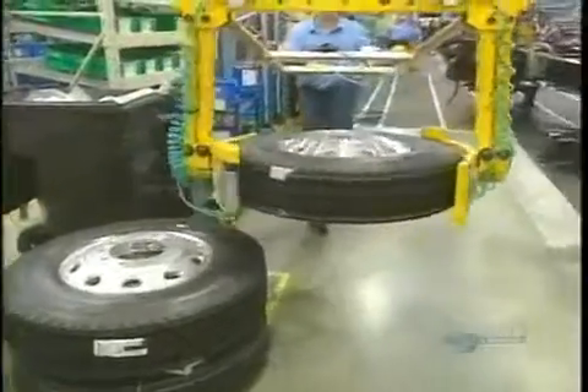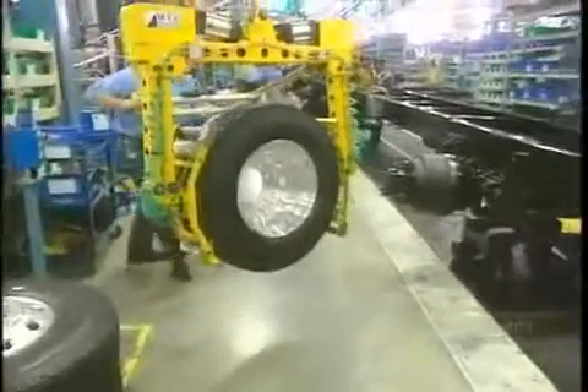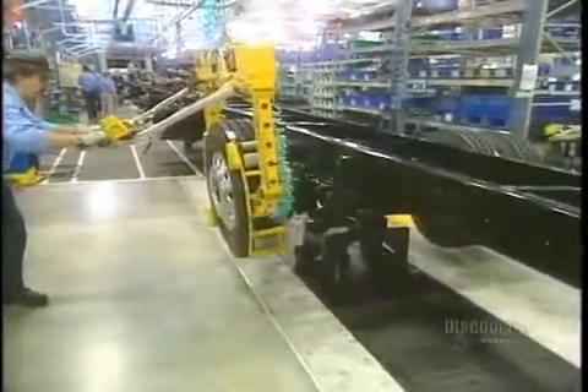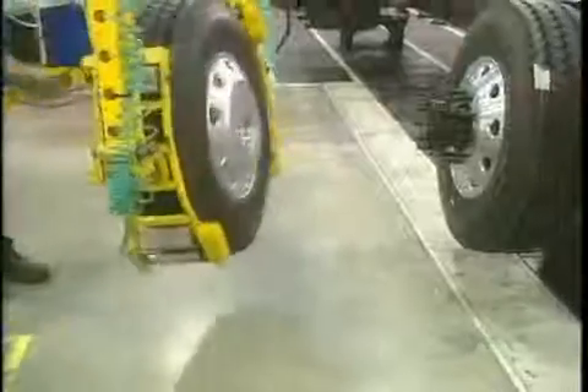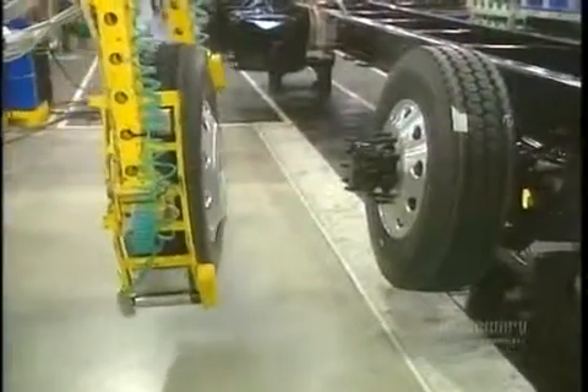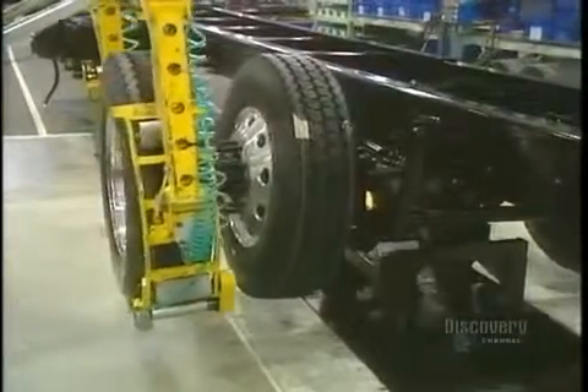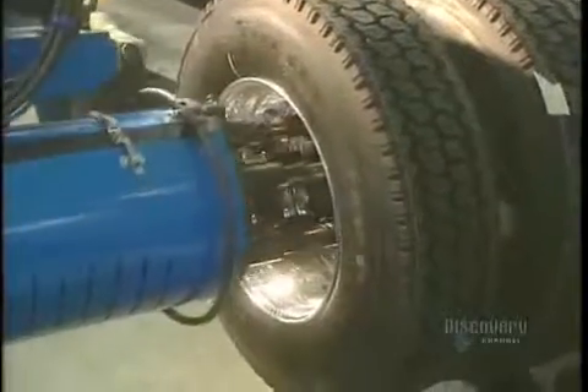A truck has between 6 and 10 wheels, 22 inches in diameter. The tire and wheel together weigh about 55 kilos. Because of this heavy weight, the wheels are installed with the help of a powerful tool. This bolt fastener allows tightening of all the wheel nuts at the same time.